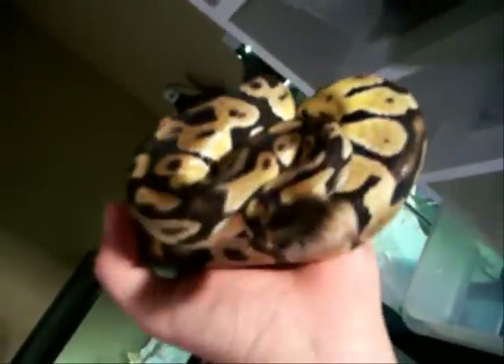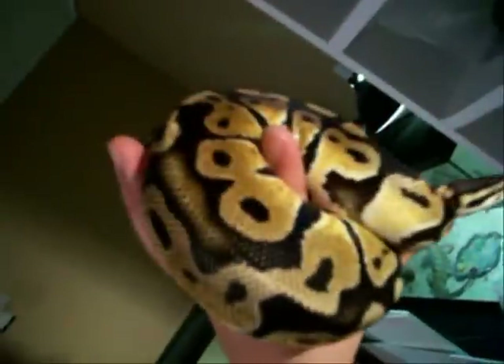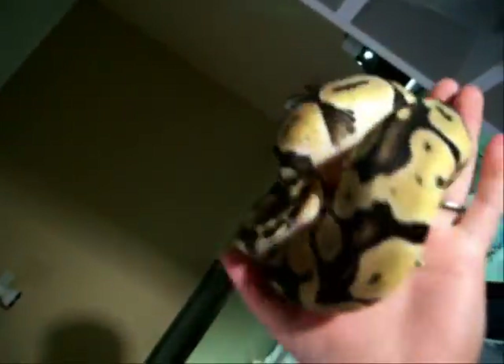This is my Jungle Pastel. I picked him up at the Hamburg show, did a couple of trades to get him. I like him a lot — and I've got a couple of girls lined up for him.